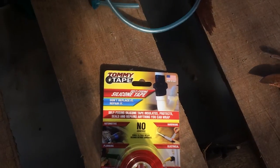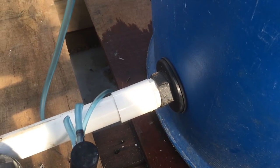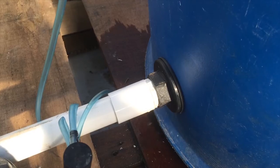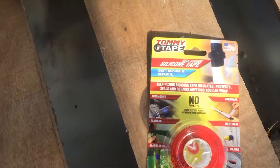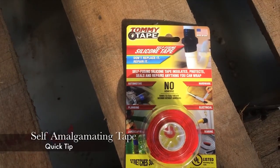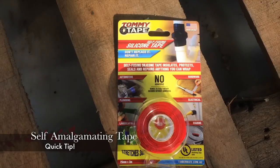I don't particularly like to glue all of my fittings because I chop and change all the time, and when they're glued they're really hard to pull apart. So I use this stuff, which is self-amalgamating tape or self-fusing tape. I'll show you how it works.